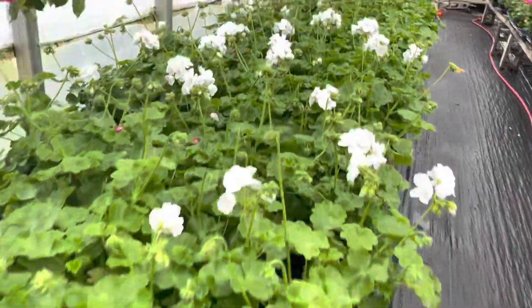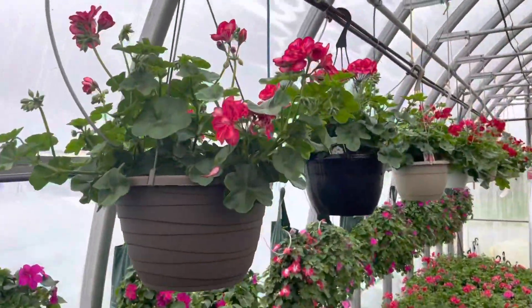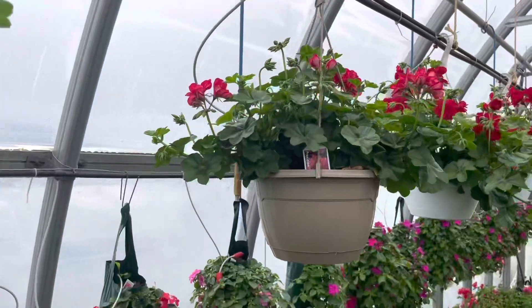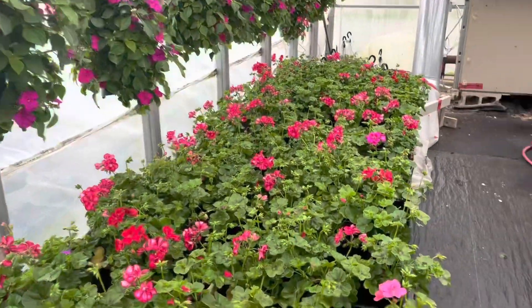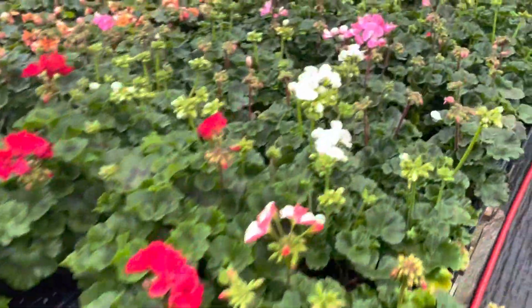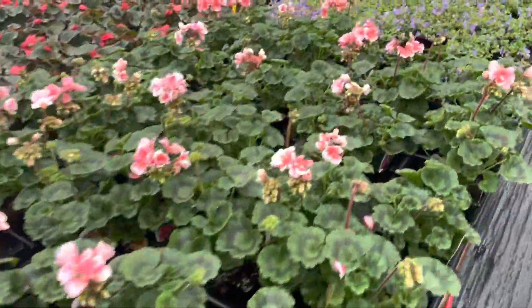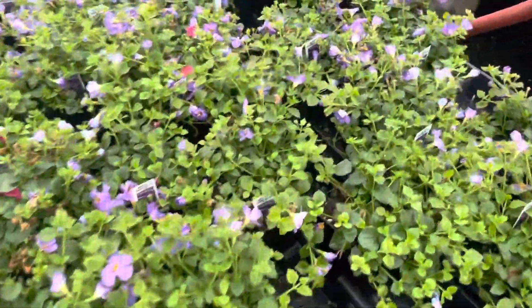In here we also have beautiful impatiens bags, some trailing geraniums in hanging baskets, which are lovely. I personally live in a really windy area and they hold up really well. There are some more colors over here too — I love this purple sizzle, so bright. Lots of oranges, pinks, reds, and whites, and it gives you that extra bit of height as well — it's a nice tall flower.